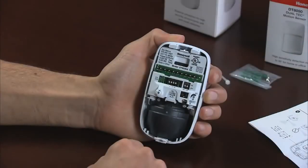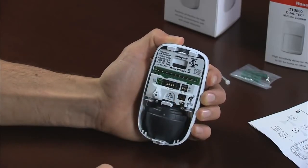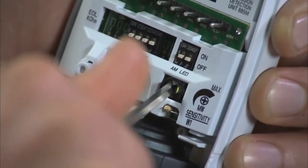For the mirror optics DT-8050A and IS-3050A, you can disable the motion sensor look down by pulling the tab towards you. Adjust the microwave sensitivity from minimum to maximum by turning clockwise for maximum or counterclockwise for minimum.